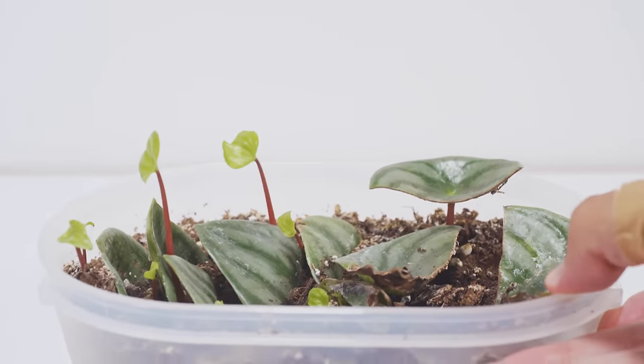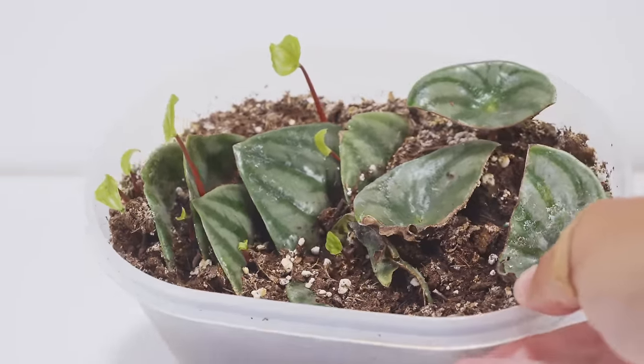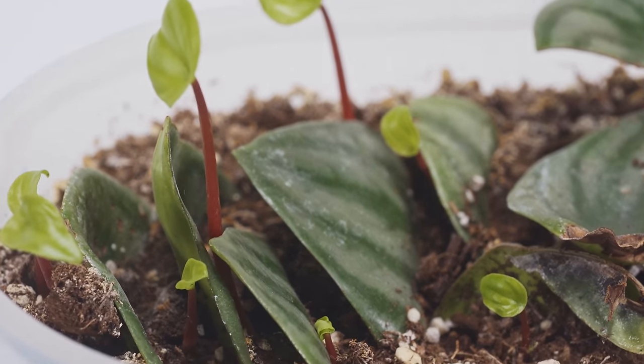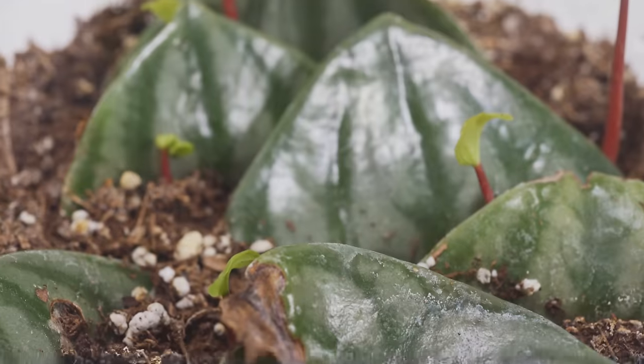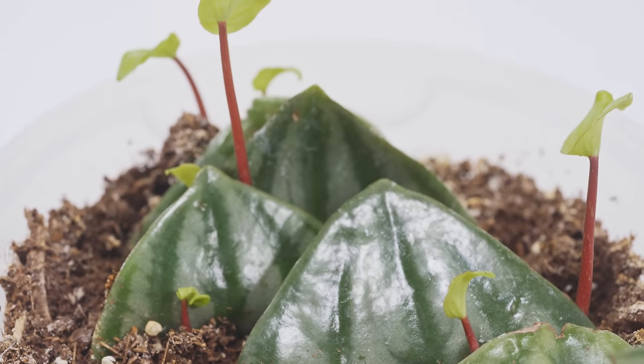One month went by and I didn't see anything, so I thought the experiment had failed — but I kept going since the leaves were doing fine. Finally, after two full months from cutting, I noticed some decent-sized sprouts coming out of all the half-cut leaves, each with their little watermelon markings. However, none of the stem cutting halves had produced anything yet — it was just the leaf-tip ends producing babies.